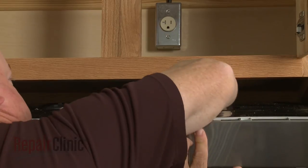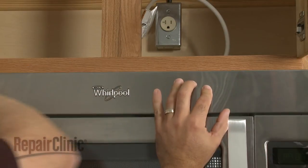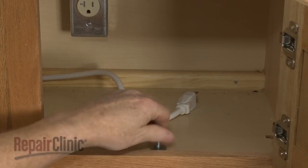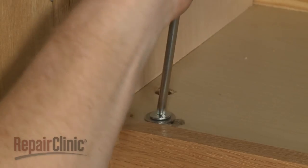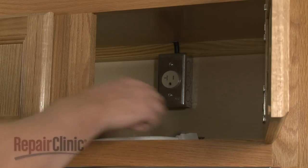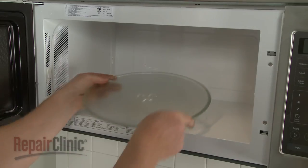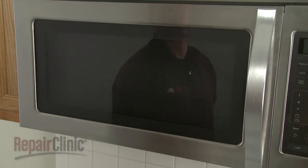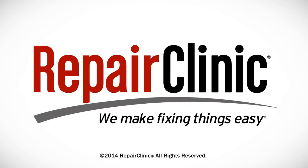Insert the power cord through the hole in the upper cabinet. Lift the microwave up and secure the mounting bolts. Plug the power cord back in. Replace the turntable and support, and your microwave oven should be ready for use.